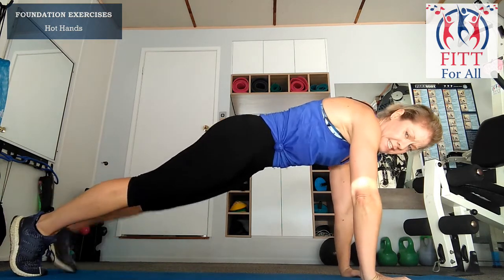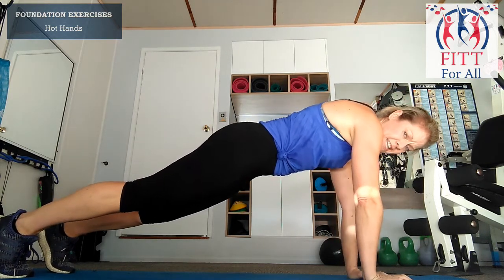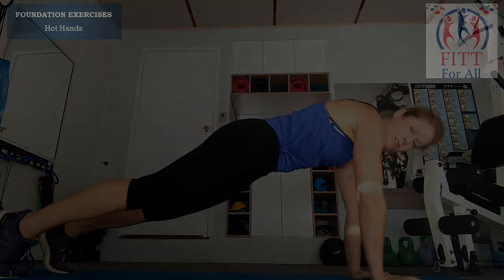The wider your legs, the easier it is; the closer together, the harder it is. Gently bringing one hand up to the chest, really trying to keep control of this region here — so not too much rocking from side to side. Just try to keep nice and controlled.